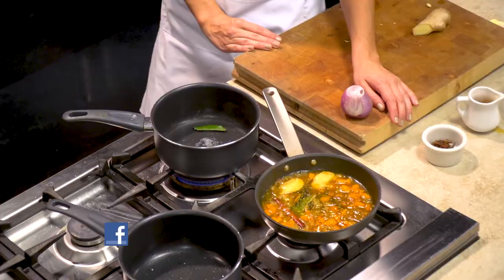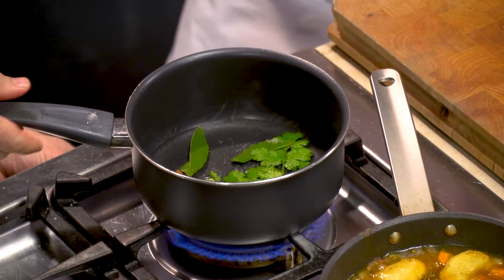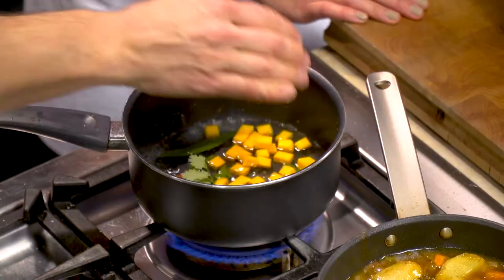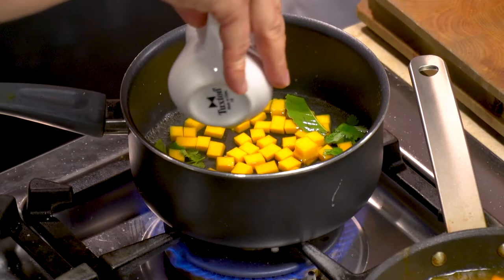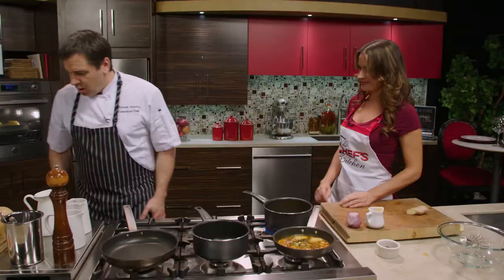For the butternut we're going to add bay leaf, cinnamon, salt, and at the end of the dish we're going to add fresh cilantro — we want that fresh cilantro flavor to go into the butternut. A lot of infusing flavors today. We're going to put these in and they'll take about three minutes — really fast. We're going to add a little bit of honey as well, just a touch, to enhance the butternut squash's natural sweetness.